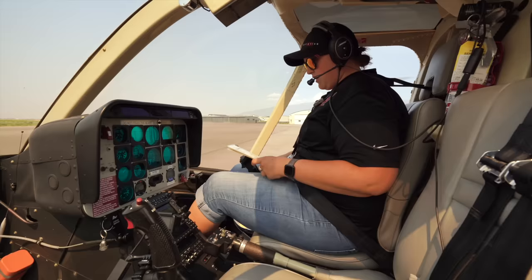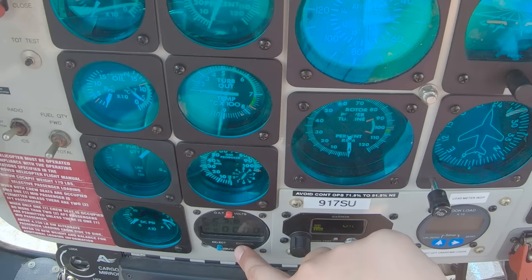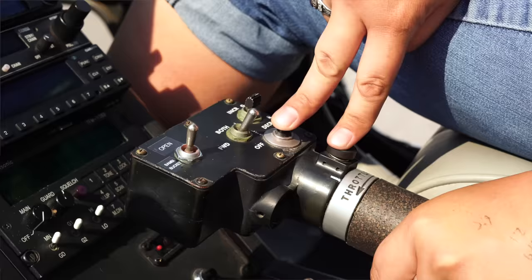Now we're on to the engine start. Everything's still centered, throttle closed. We're going to clear the area. Clear! Our next step is we're going to start the timer, wait for it to get to five seconds. At five seconds, I'm going to push both the starter and the idle release — idle release just in case I have to abort. Waiting for the N1 to hit 12%, then cracking the throttle.